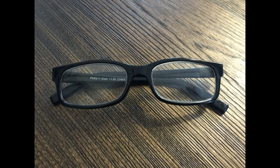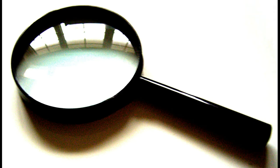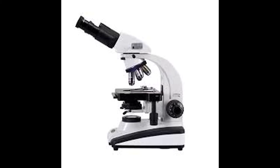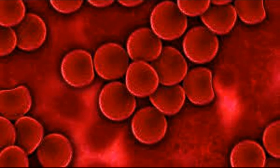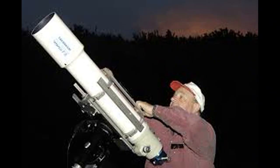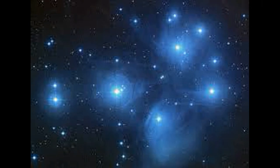Single lenses are used in eyeglasses, contact lenses, and magnifying glasses. Lenses are often combined together to make a compound lens. Compound lenses are used in instruments like microscopes, where they magnify small objects like red blood cells. They're also used in telescopes, where they combine with mirrors to produce clear images of large objects, like stars that are very far away.